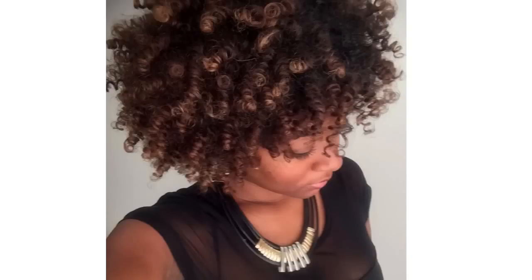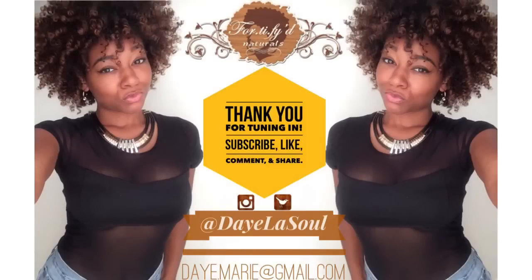Thank you so much for watching. You can go check out my Instagram to see how many days I got out of this hairstyle. But before you do that, please subscribe, like, comment, and share.